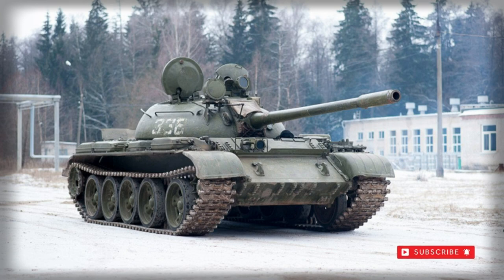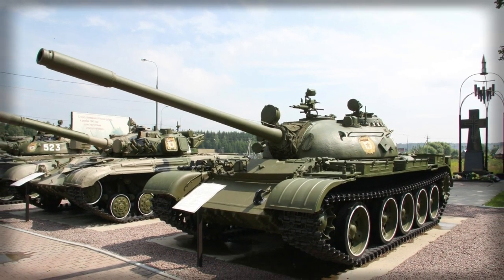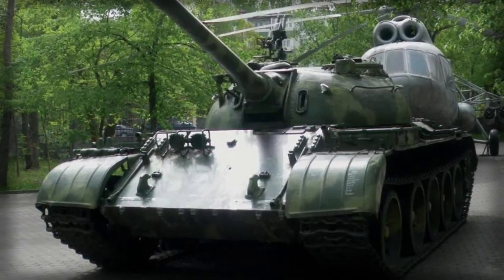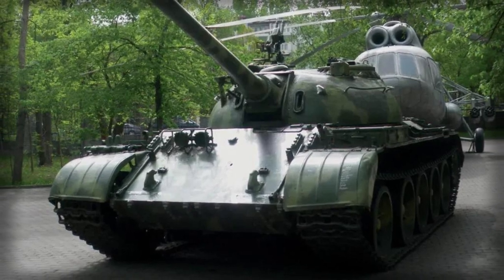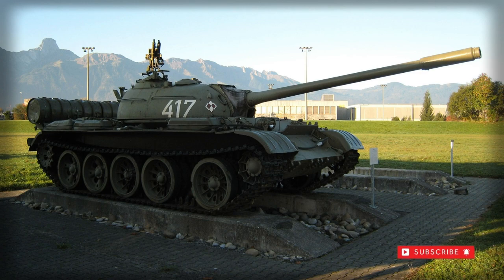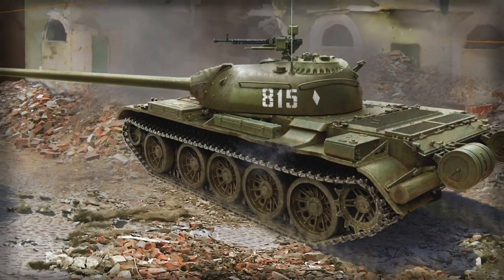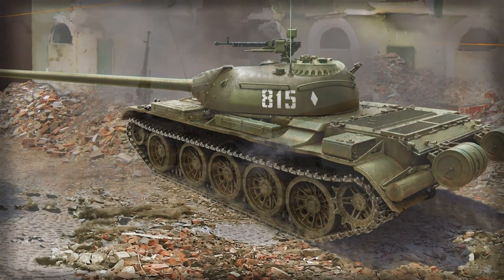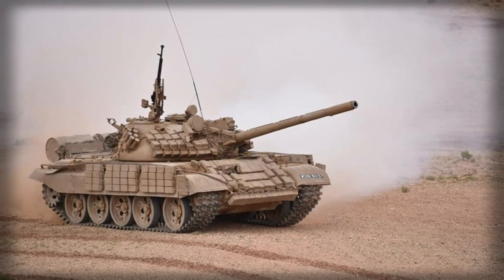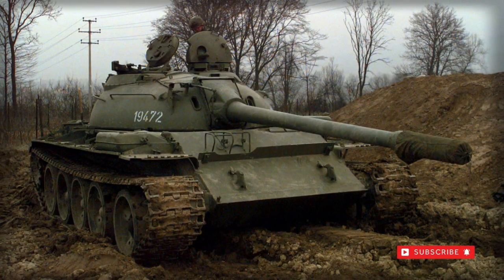Externally, the T-55 mimicked the clean, utilitarian-style lines of the T-54 before it. The track system was dominated by five large road wheels with the front-most pair set noticeably apart from the remaining four rear sets. The drive sprocket remained at the rear while the track idler was at the front, with no track-return rollers being used. The glacis plate was well-sloped and there was a shallow hull superstructure evident.